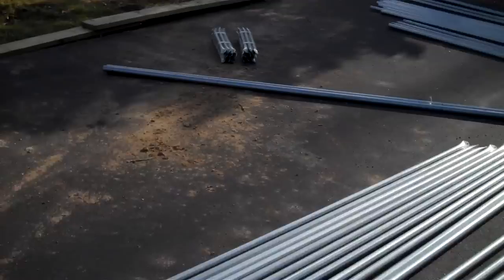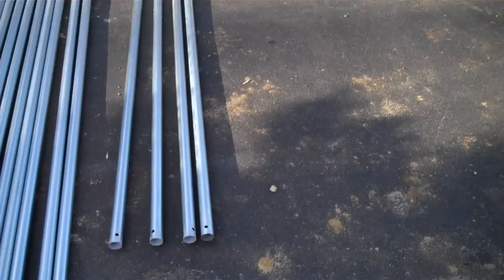Over here we have ridge connectors. As we move to this pile, we have purlin pipe.